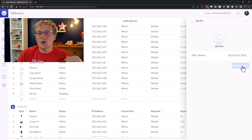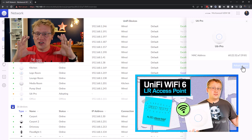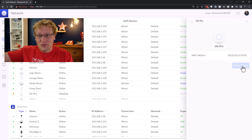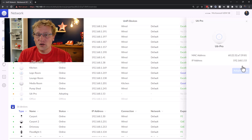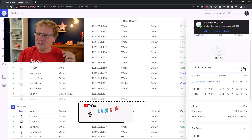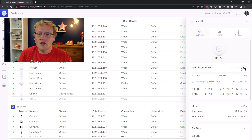The U6 Pro is probably one of the more popular of the current access points. There's the U6 Pro, which is the one we're doing now. I have two of the U6 Long Range LRs, which are a larger physical unit. And then we have the U6 Enterprise - check out the video if you don't know what the Enterprise is. It's a Wi-Fi 6E device, which means it has six gigahertz Wi-Fi. And then there's the U6 Lite, which is more of your domestic prosumer device for an apartment or house.